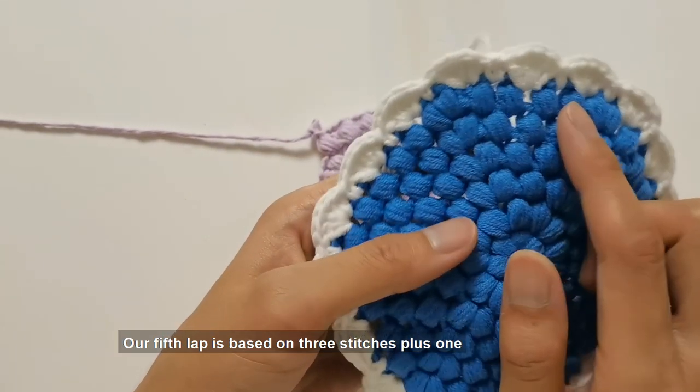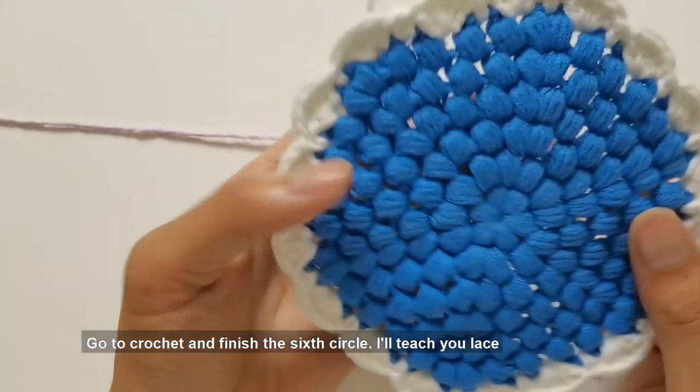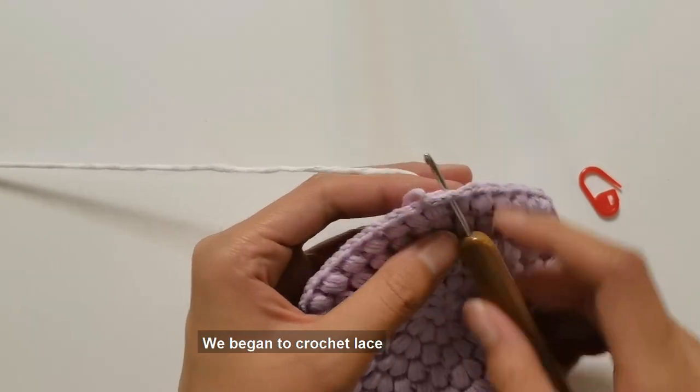The fifth lap is based on three stitches plus one, and the sixth circle is based on the law of four stitches plus one. Go to crochet and finish the sixth circle.